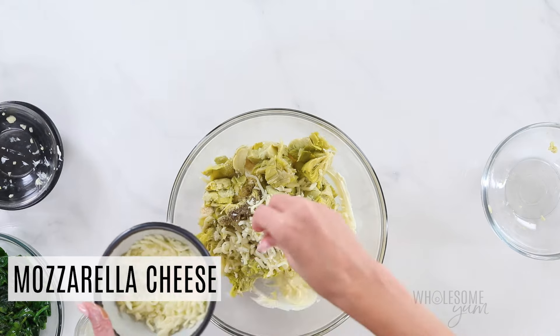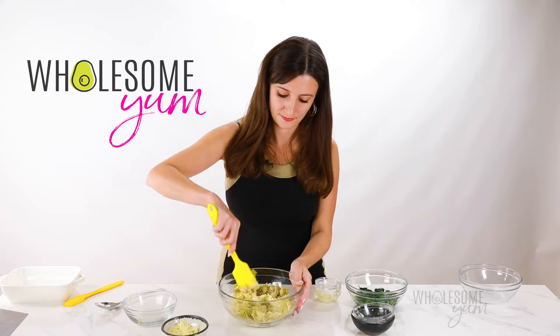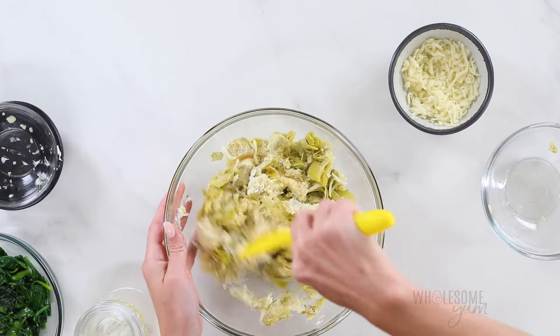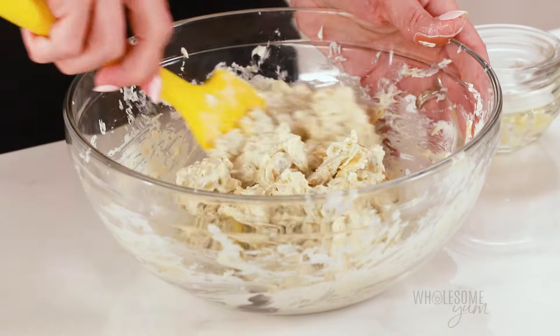That looks about right. You can always add more for the topping if it seems like it's not enough. And just stir this together to combine. Keep in mind that the artichokes can be a little fragile, so I like to use a folding motion for the most part to avoid crushing them too much.